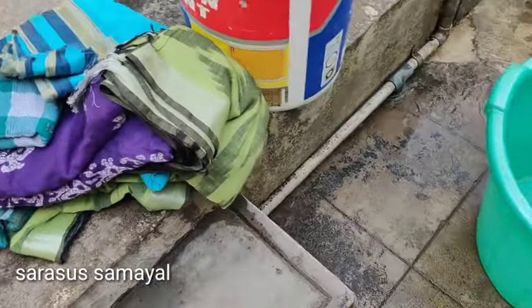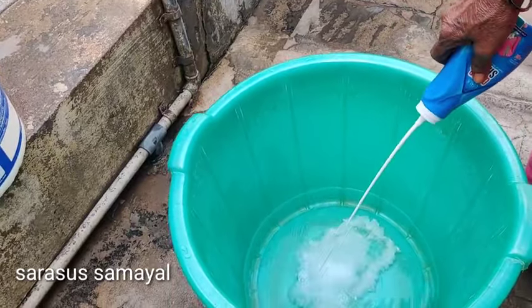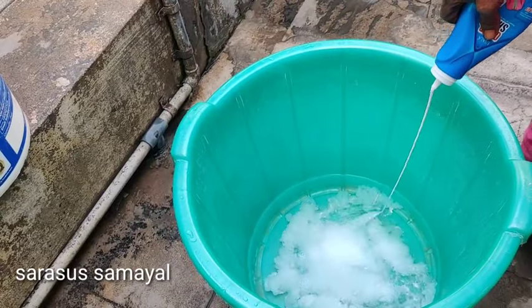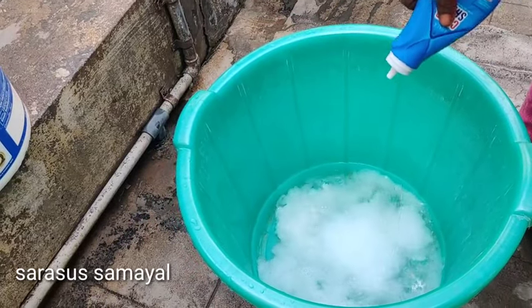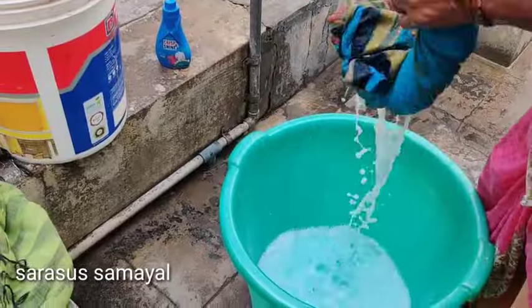First of all, we make a kanchi powder in two different ways. Let's go to the water and add 1-4 tablespoons of water. The water will be enough.